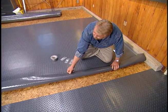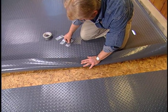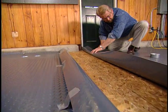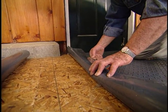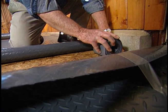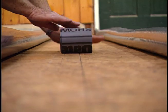Next, I roll back one edge and hold it in place with a piece of duct tape every few feet, then repeat the process on the other side. Then I roll out a vinyl seaming strip the full length of the floor, using the center line I drew earlier as a guide.